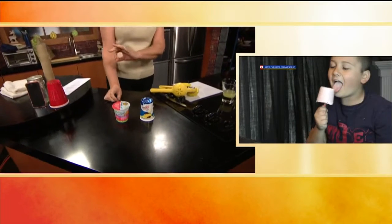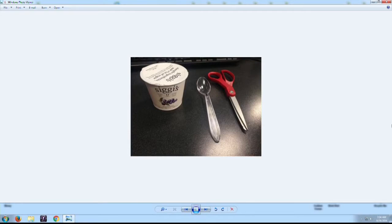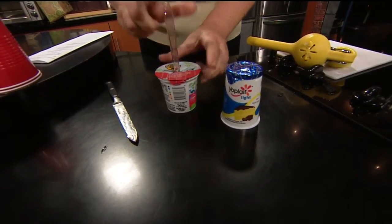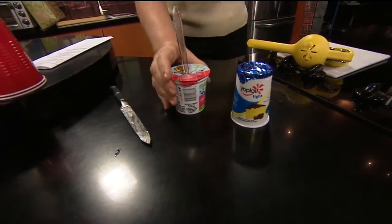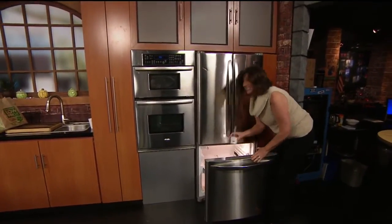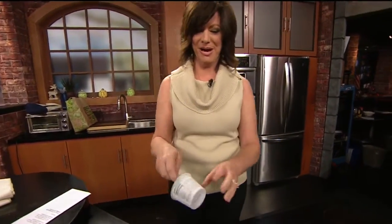I made yogurt pops at my desk in the newsroom yesterday. You take a regular container of yogurt, you cut a slit through the top of it — thusly. And this is the complicated part: you put a spoon into it. You cut a slit in the top and then you put the whole thing in the freezer. I did this yesterday, and guess what? Not only is it still here — which is the most amazing part — it did not get eaten. And it has made a yogurt pop.